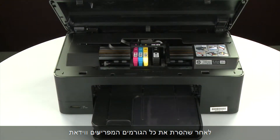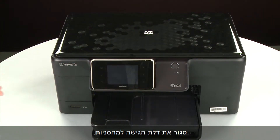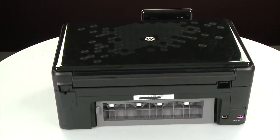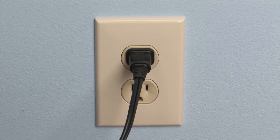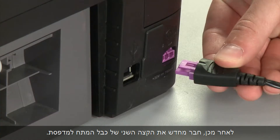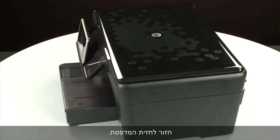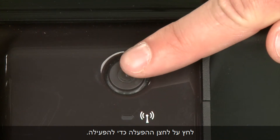Ensure the carriage moves freely from all the way to the left to all the way to the right. Once all obstructions are removed and the carriage can move the full width of the carriage path, close the cartridge access door. Turn to the back. Reconnect the power cord into its power source, then reconnect the other end of the power cord into the printer. Return to the front. If the printer does not automatically turn on, press the power button to turn on the printer. Try printing a page directly from the printer's control panel to see if the issue is resolved.